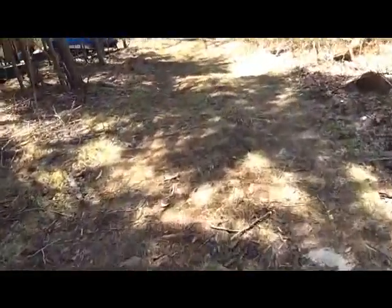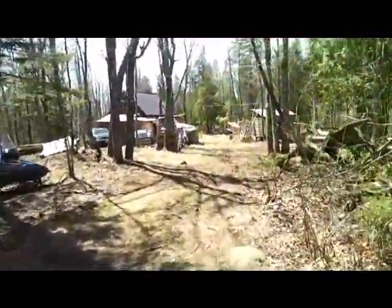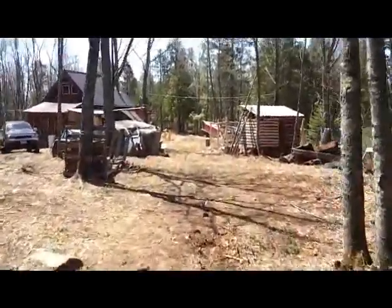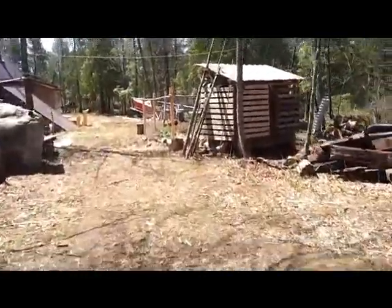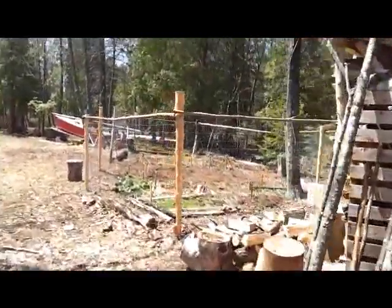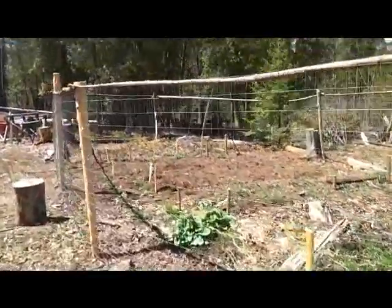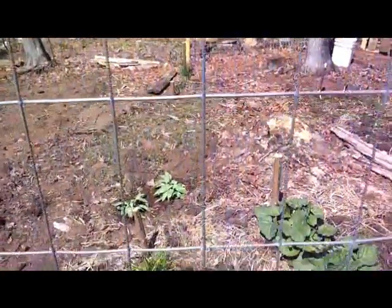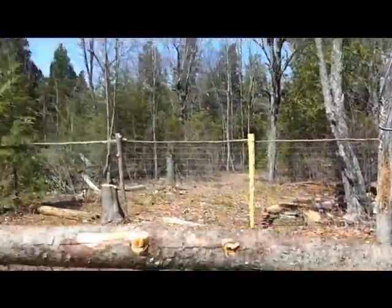Up our driveway here a little ways. I can't remember what I did in the last video, but I know that the cabin is definitely a little further along. And as you can see, we've got the goats now. I can't remember if I had the garden fenced in or not last video, but the rhubarb's really coming up and we've transplanted some wild leeks. I've got the gate on the garden back there.